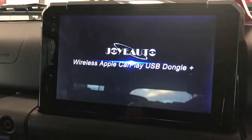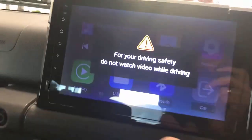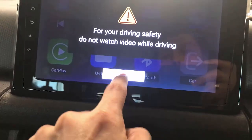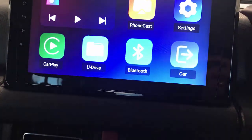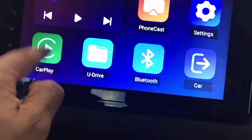We just plug it in and wait a few seconds until the device is detected — and it's coming up there. I have my USB stick ready to show you. It says: 'For your safety, do not watch videos while driving' — because you actually can do that with this device.